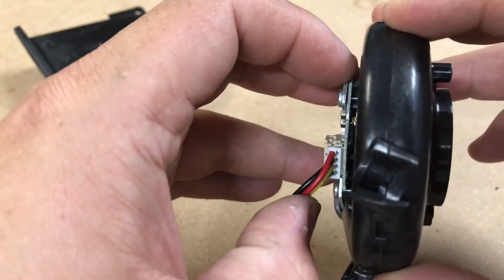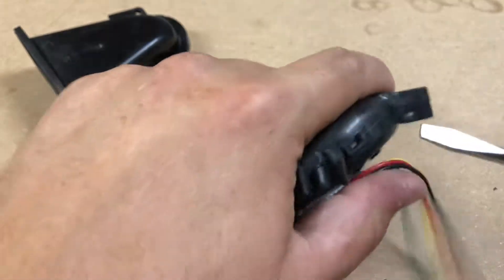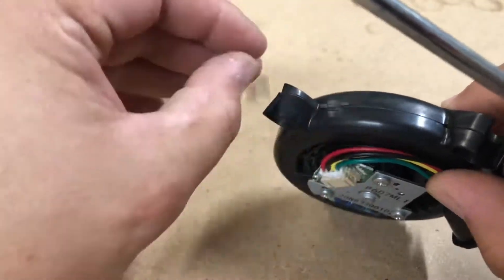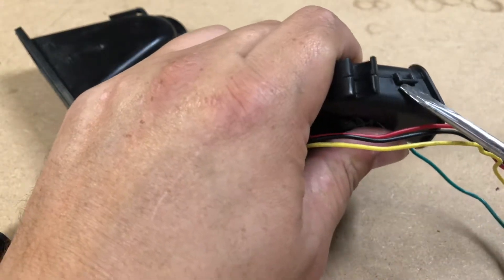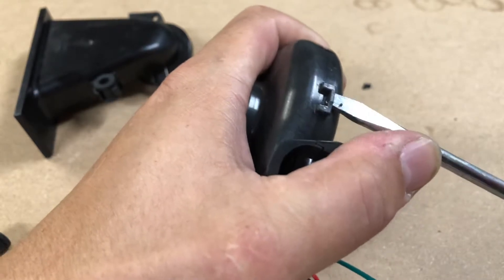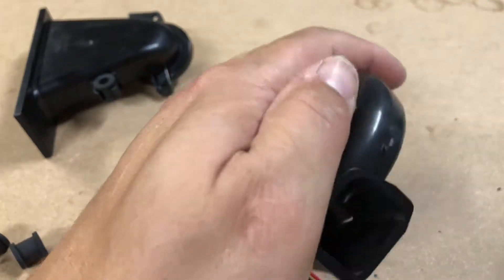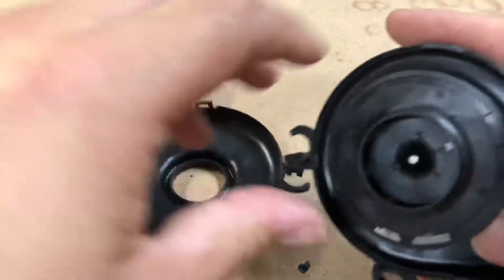Once you open this it will break, so be aware of the clips. My clip broke. It won't come apart unless you remove these, and then it doesn't want to come apart anyway. They may have high-frequency welded these — there we go, there. So here it is open.